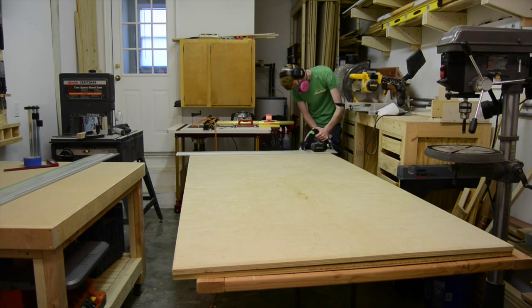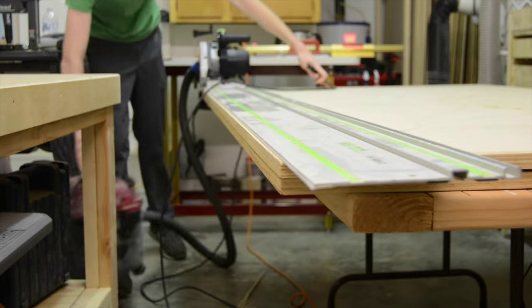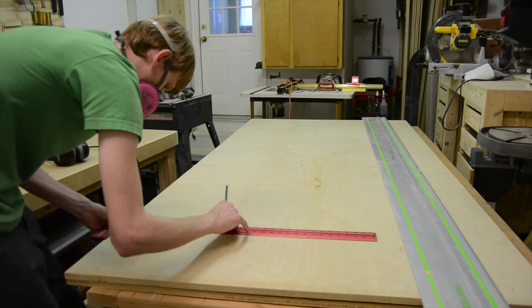To start, I break down the two 4x8 sheets of plywood that will make up the bulk of this project with my track saw. It's probably one of the most used and versatile tools in my shop. If you have a small shop, it's pretty much a must-have in my opinion.